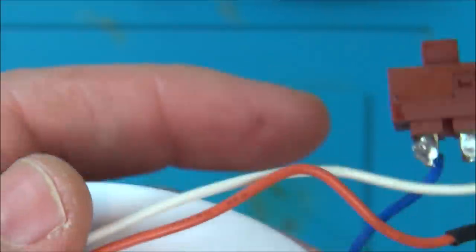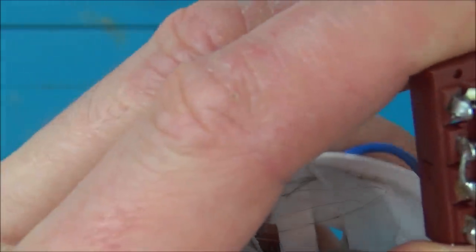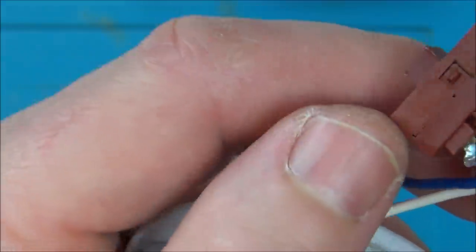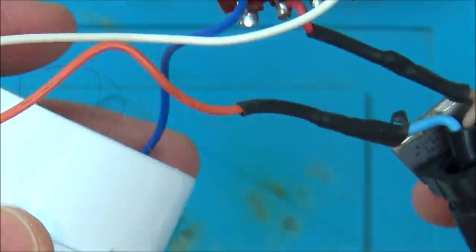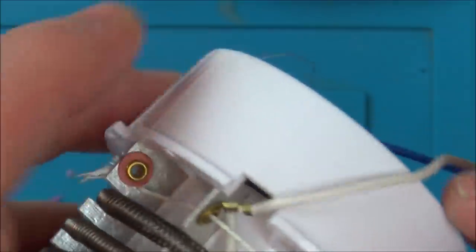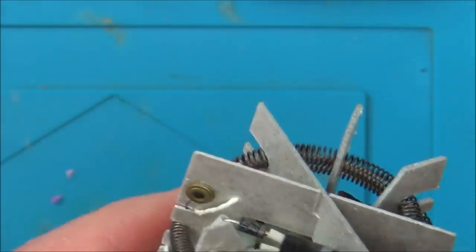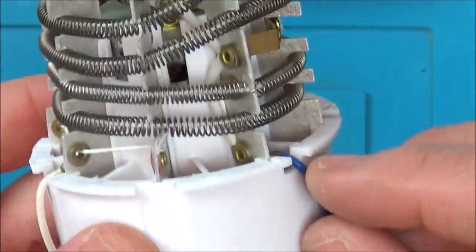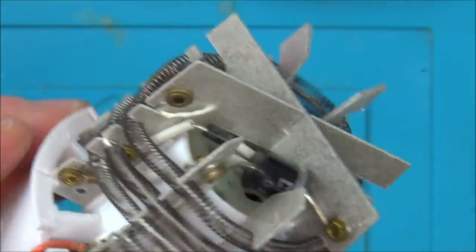We have a switch here. Basically the live turns into a red, goes onto there, which is bridged across there, so all of these middle ones are now live. Then we have a blue and a white coming off that, all for two different speeds. So we've got two different speeds - the blue and the white - and the neutral goes onto an orange wire which goes onto that part of the coil. What's the difference between the blue and the white? The white goes up to that diode, and the blue goes to this diode. How does that make it a different speed?